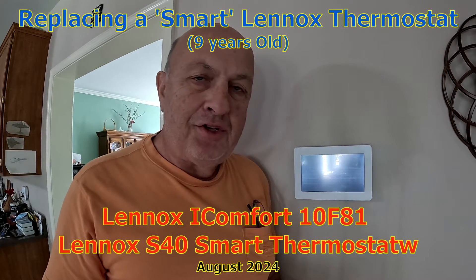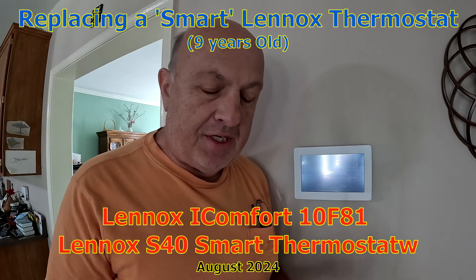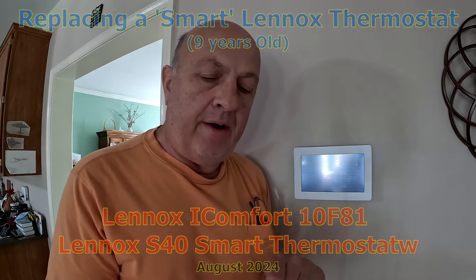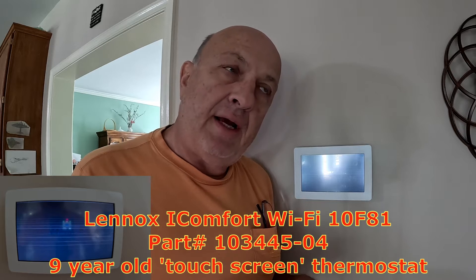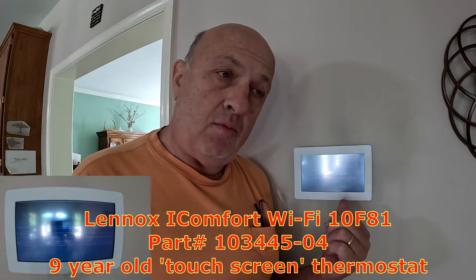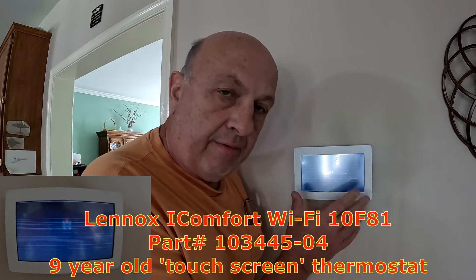Hi everybody, welcome back to the channel. Today I've got a problem with my downstairs thermostat. It is an iComfort model for the Lennox line — a Wi-Fi unit, catalog number 10F81. I'll put that model number and part number on screen. I went on to the Lennox site and found out what the replacement was. This unit is about nine years old and they don't make it anymore. What's happening is the screen is doing a little fuzz-out thing.